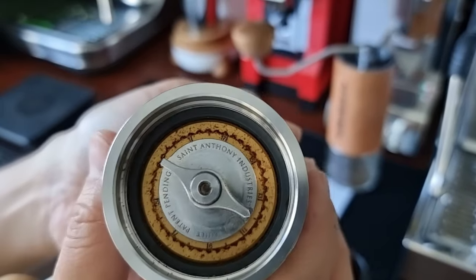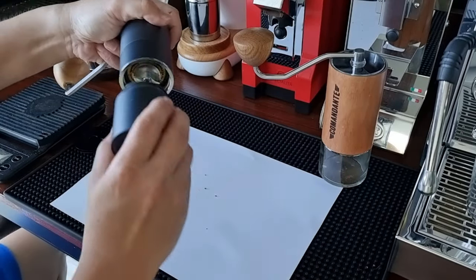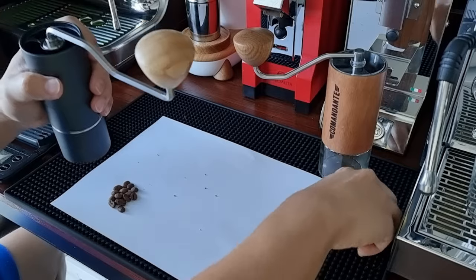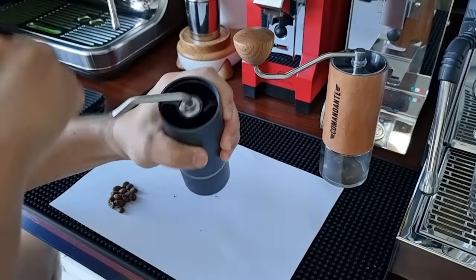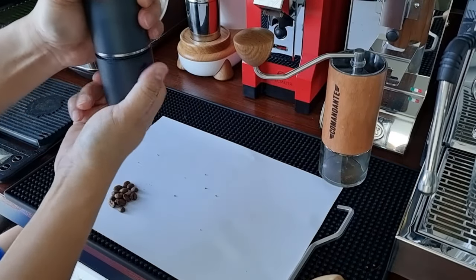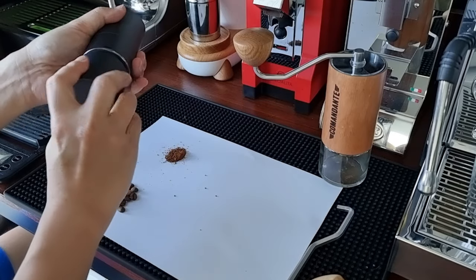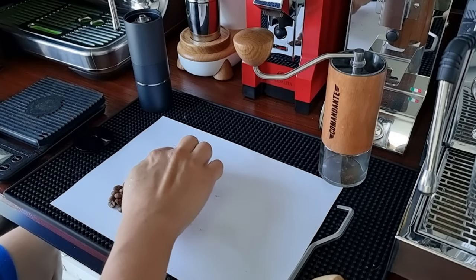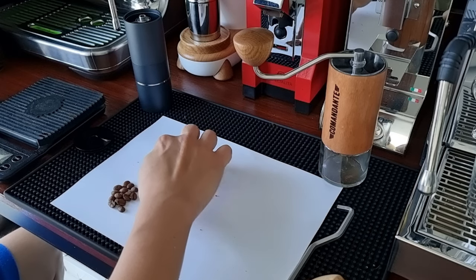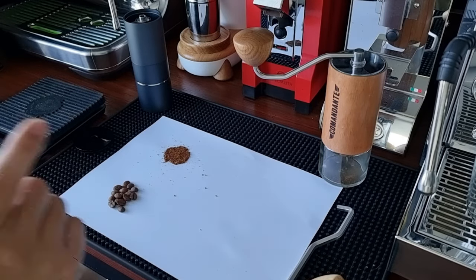This is the kind of sound you get when you turn the adjustment knob at the bottom of the grinder on the Milwright. I'm just gonna throw in two beans inside and grind them. The result is slightly closer than a table salt grain size. So on the Comandante, I'll also try to achieve that.